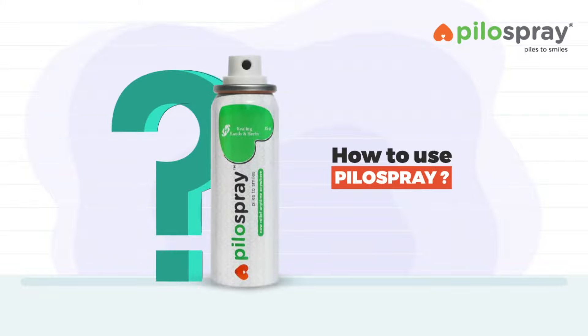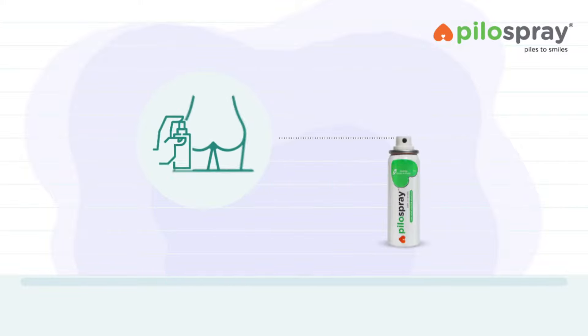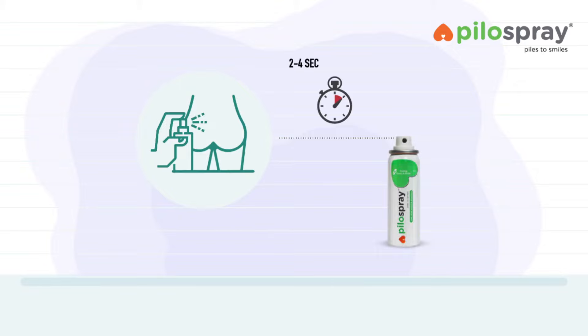How to use Pylo Spray? Shake the Pylo Spray can properly before use. Spray on the affected area in the anal region for 2 to 4 seconds from a distance of 5 to 8 centimeters.